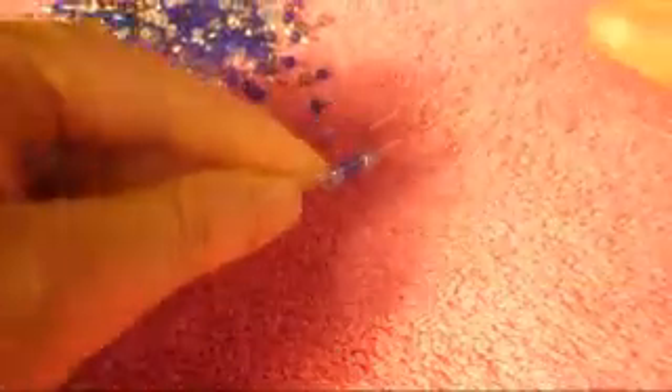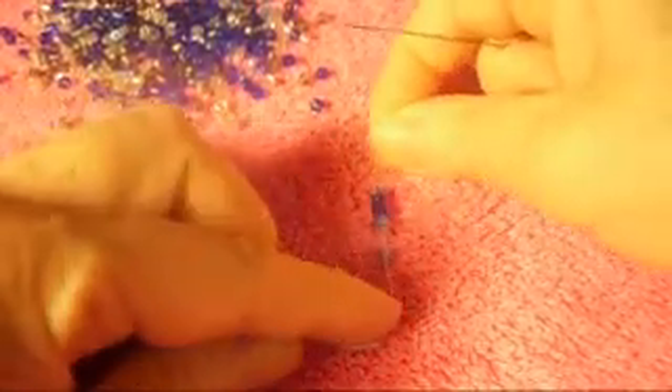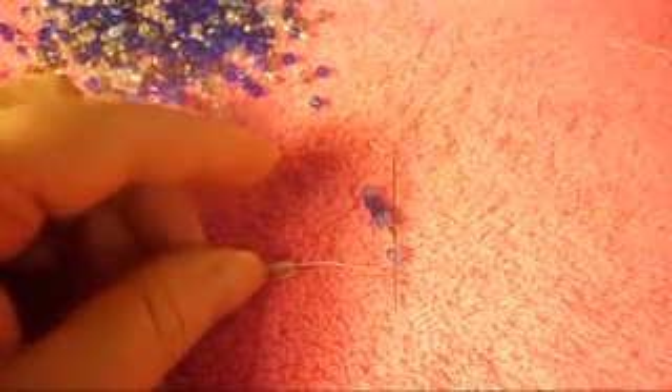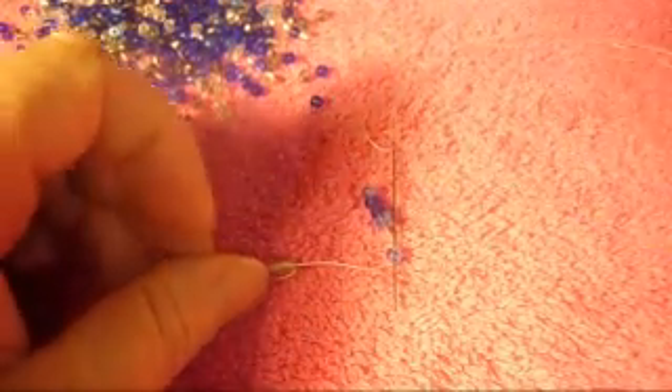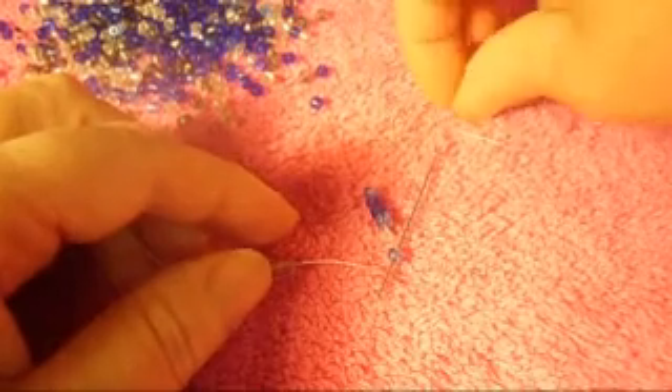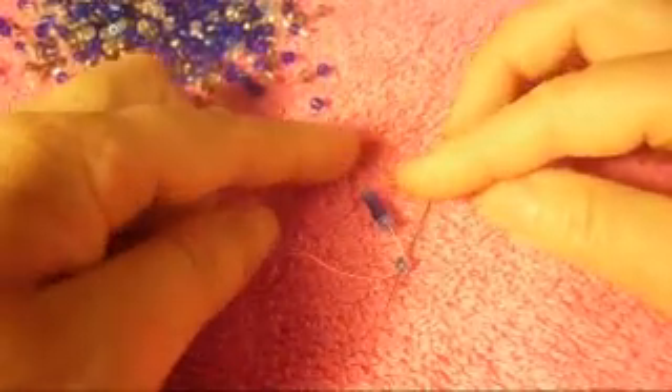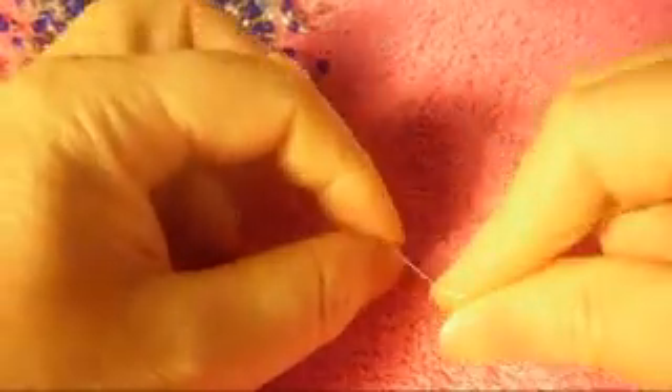We put the needle down, and now we pass the needle from top to bottom through the first bead that we put in, like this. It's going to look like that.